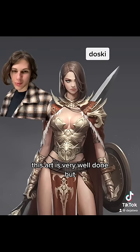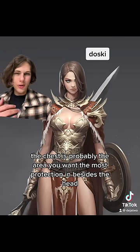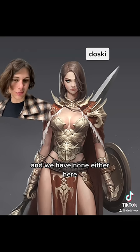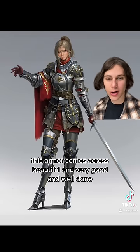This art is very well done, but the armor is not protective at all. The chest is probably the area you want the most protection in besides the head, and we have none here. 1 out of 10.